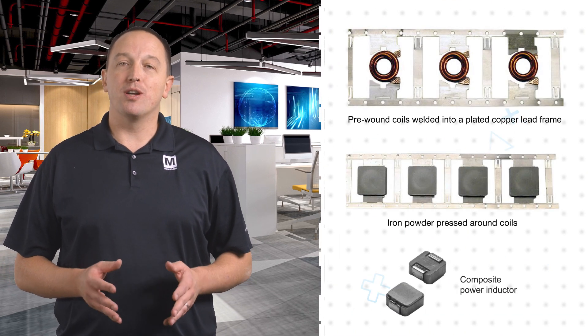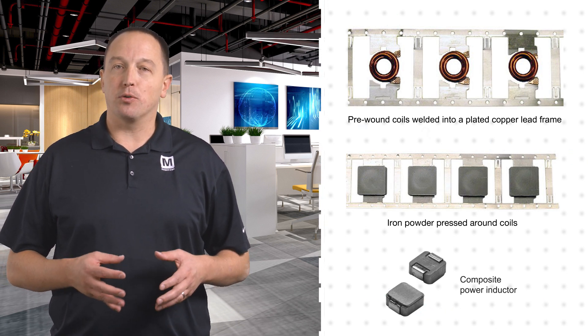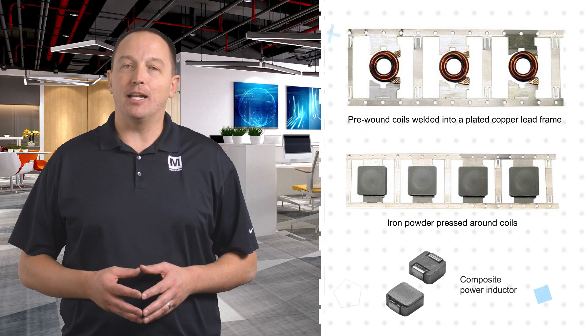A composite power inductor starts with pre-wound coils welded onto a lead frame. A powdered metal is then compressed around the wire, forming a dense magnetic body around the coil.